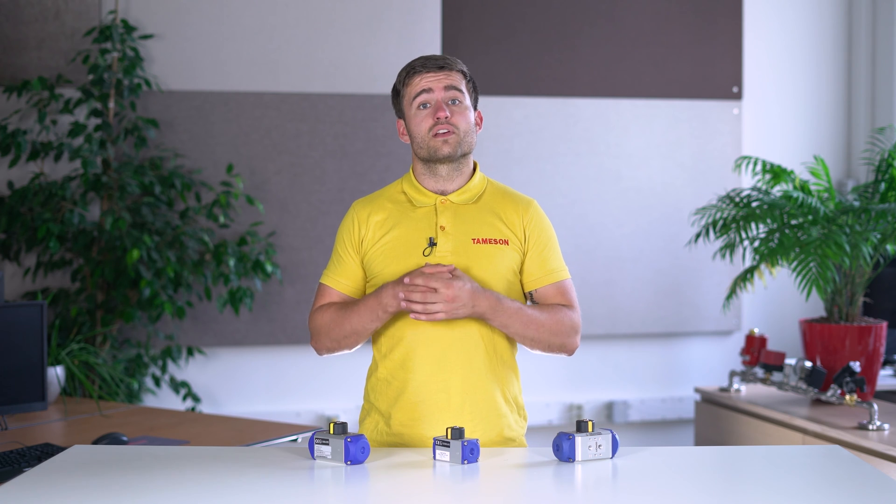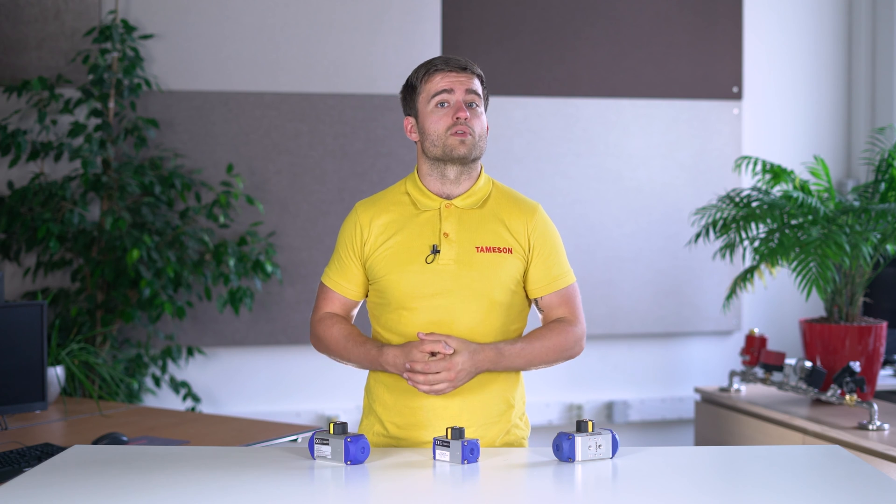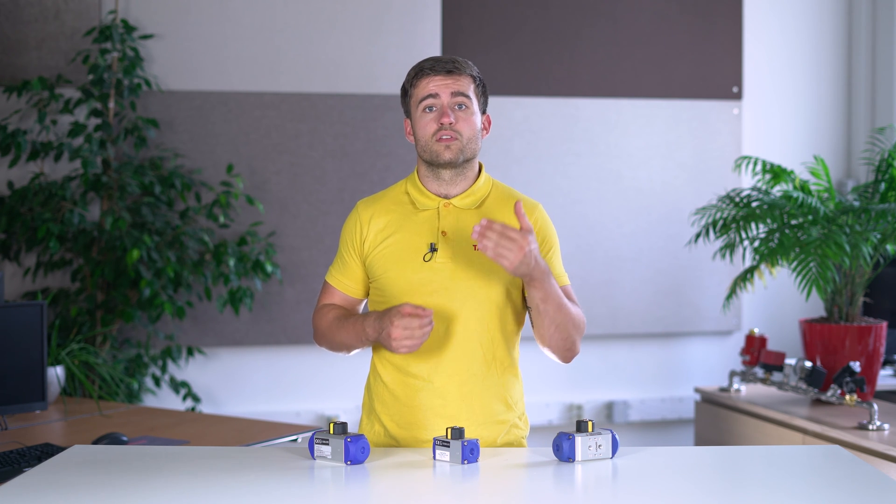Pneumatic actuators allow you to control ball or butterfly valves with compressed air rather than electricity or manually. They consist of one or more air chambers with a piston or diaphragm.